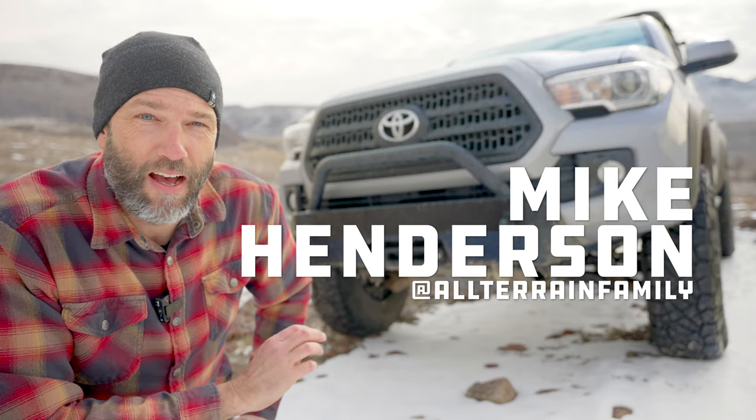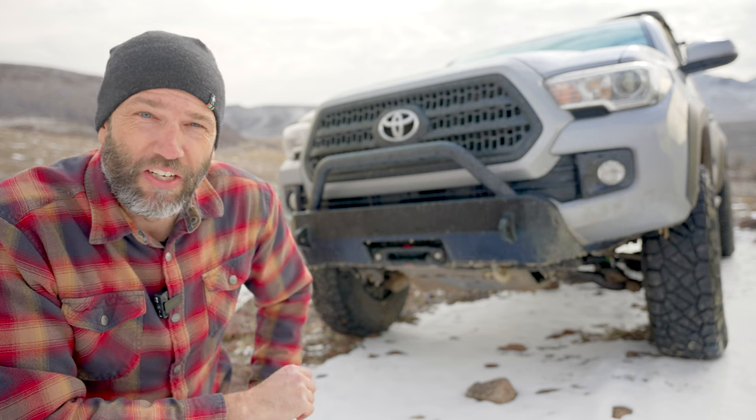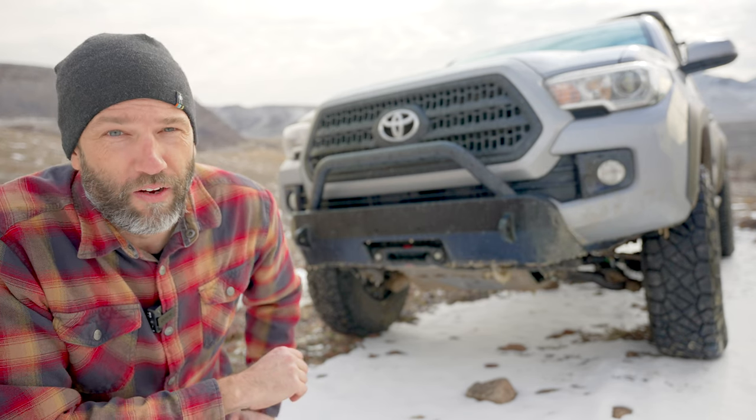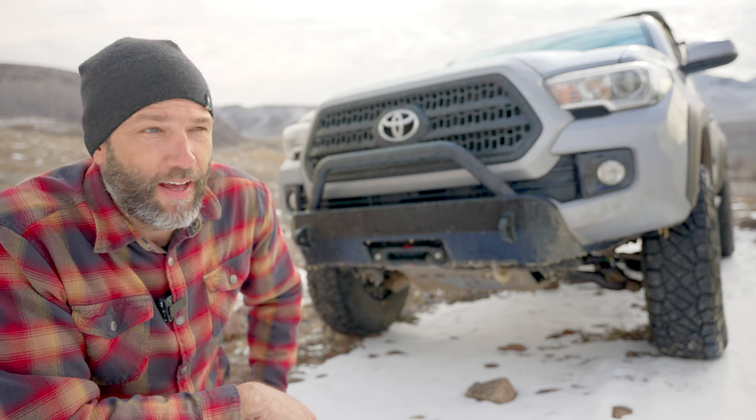Hey guys, this is Mike, and today I am at sort of a semi-remote Nevada location here. I'm off Fort Churchill Road here by the Carson River near Dayton or Silver Springs, Nevada.